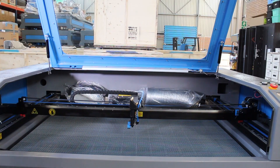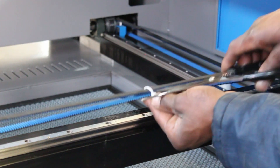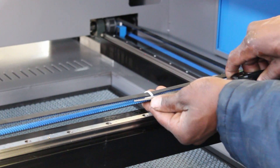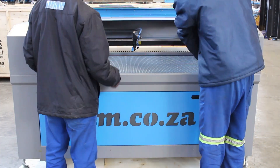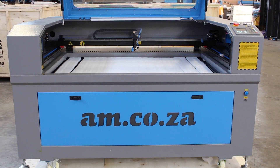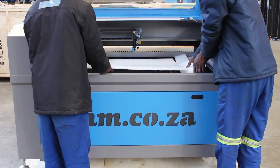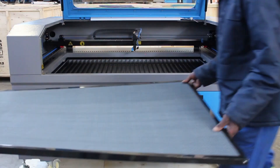Take everything that is loose inside out and cut the cable ties that secure the gantry and cutting head during transportation. Remove the honeycomb table carefully — any dent in it won't really affect it much but it would look ugly and you can't fix it. Remove all sponge foam; they are only there for protection purposes so you can throw them away.